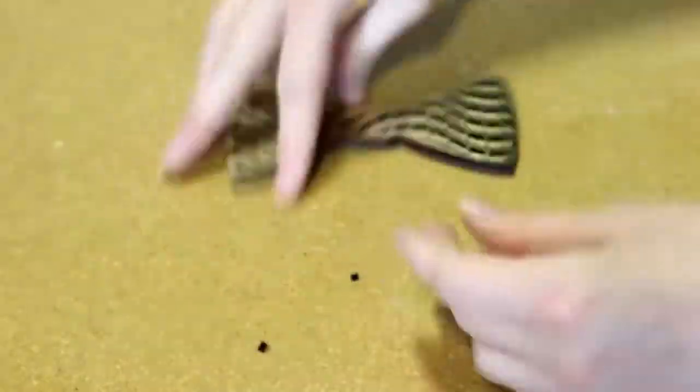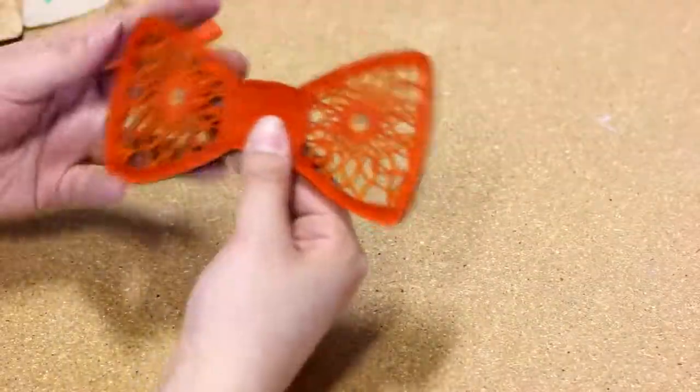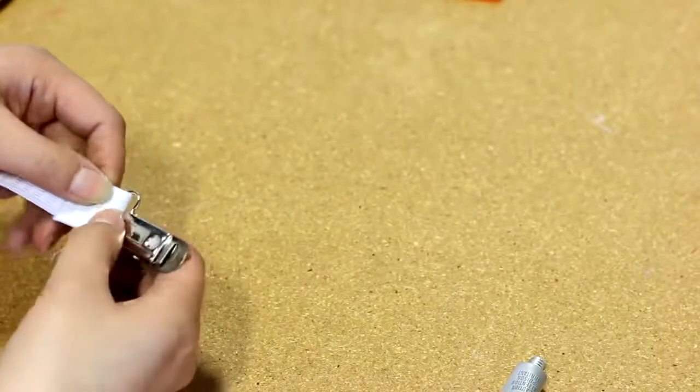We then assemble our bow ties by removing the 3M adhesive and sticking the bow ties together. This allows us to make our bow ties reversible. To create a strap for the bow tie, we took a ribbon which is just under an inch in thickness.